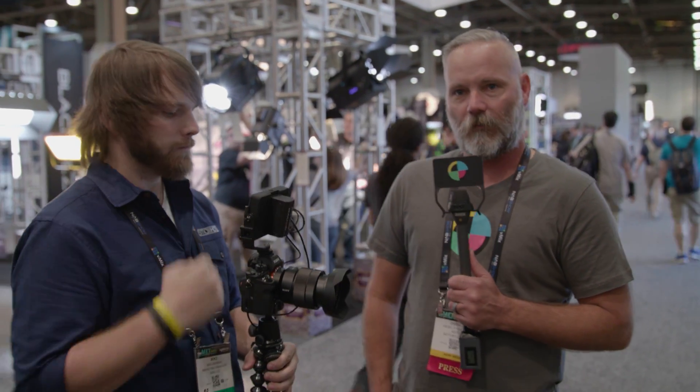Hey, it's Diesel from No Film School. We're just walking around the floor here at NAB 2017, and we happen to run into some guys from SmallHD. This is Mike. We're really excited to be at the show. For the first time ever, we're debuting the Focus — it's our new five-inch monitor, which comes in at $499.